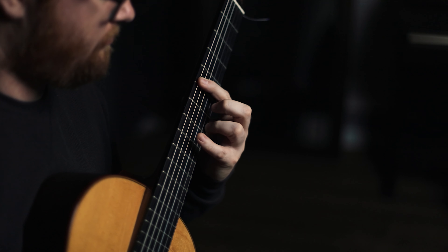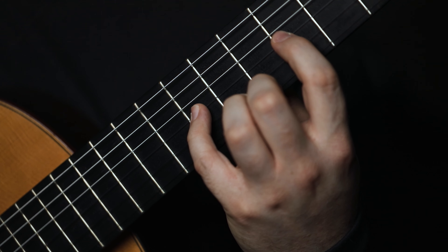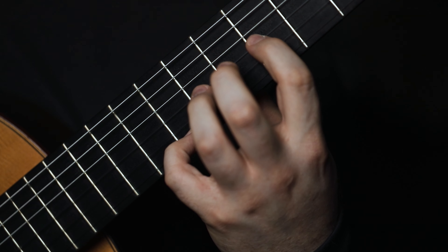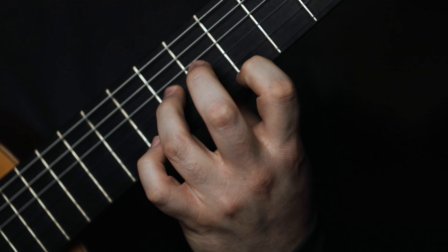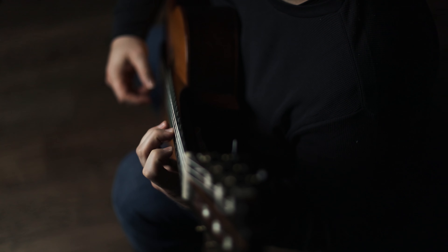Once you get really comfortable with it, you can definitely move on to the first string and fourth string, first string and fifth string, and first string and sixth string — now that one is really hard. If you find that this exercise is too difficult on the fifth position, you can work on it in the seventh or ninth position to make it easier, because the distance of the frets are closer together.